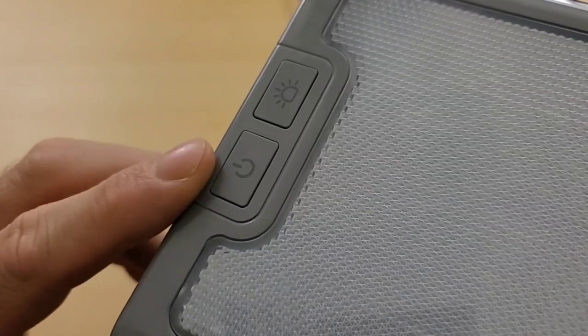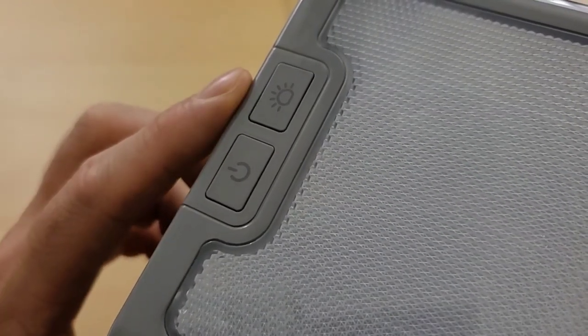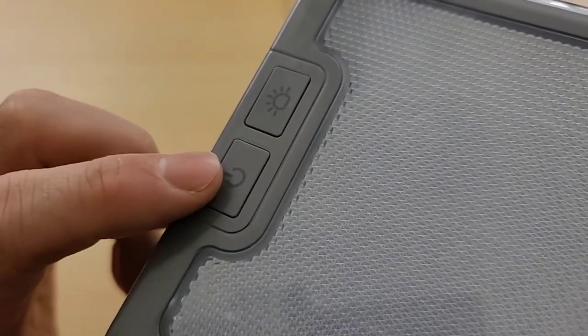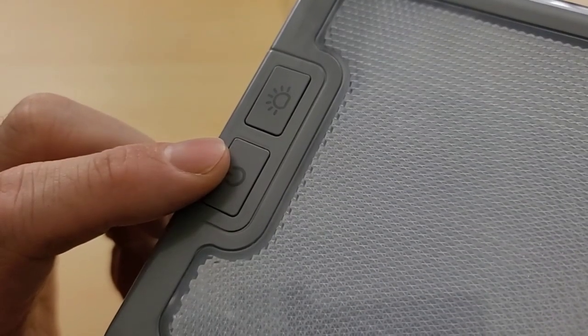On the top of the Handy Heater Pure Warmth we see two buttons: a power button which turns it on, and a button that turns the light on. You cannot turn the light on unless the heater itself is on. The heater has three settings: high, medium, and low. Let's set it down and turn it on.